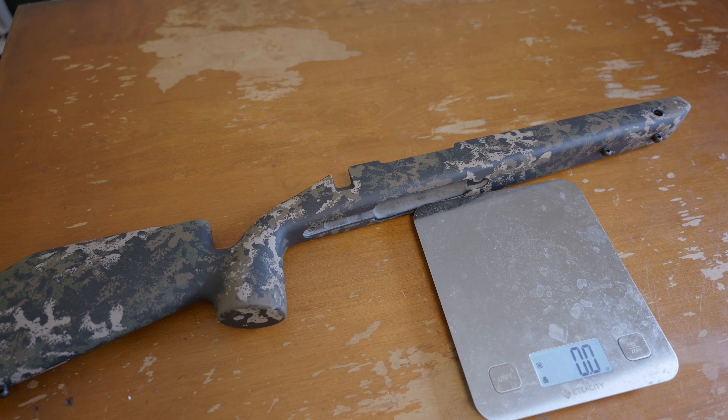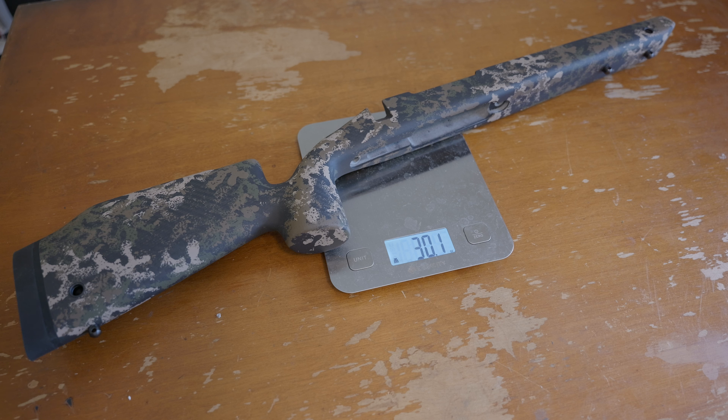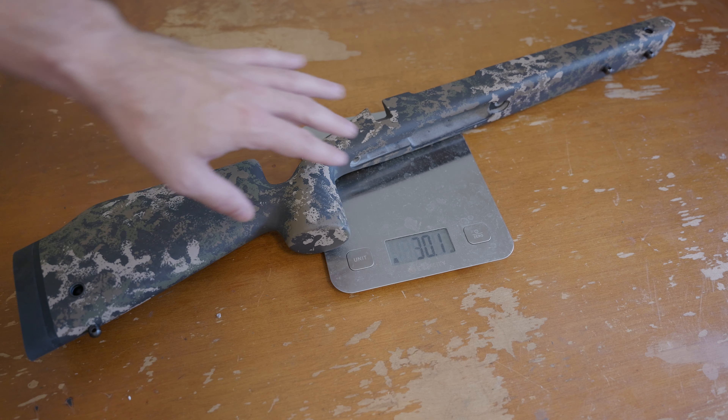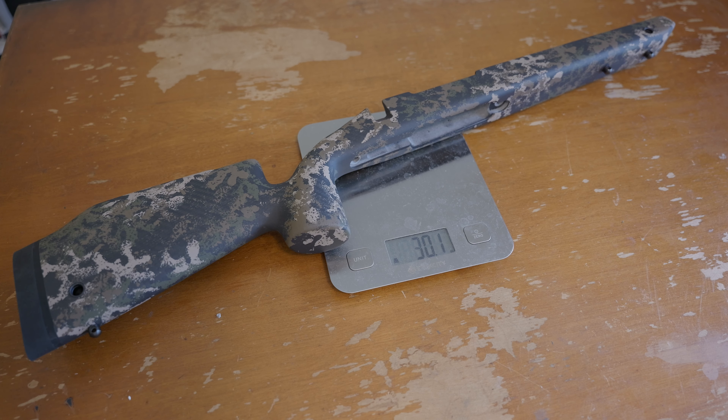It's under two pounds for this stock with everything good to go. We'll see how that plays out with the overall rifle. My target is hoping under seven pounds — because you've got a couple pounds here for the stock, a few pounds for the barrel, and the receiver is also going to be a little under two pounds, plus all the other hardware like the floor plate, muzzle device, and everything else. I'm shooting for six and a half to seven pounds altogether before optic.